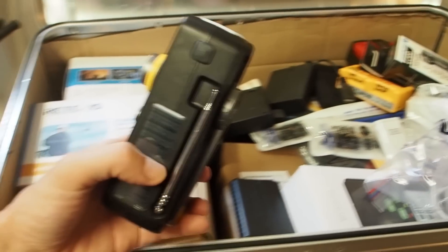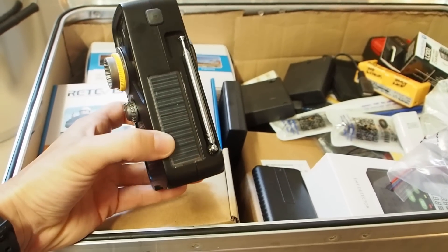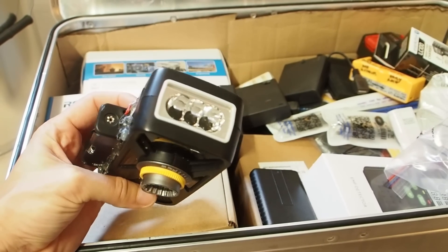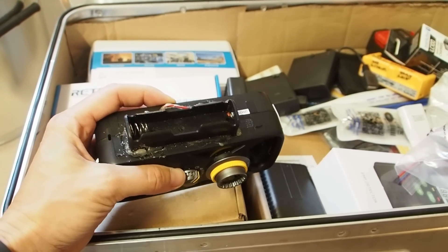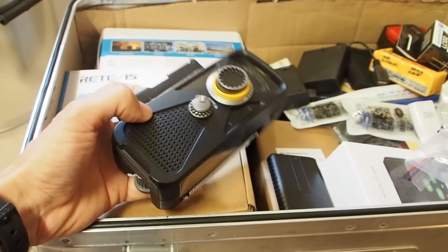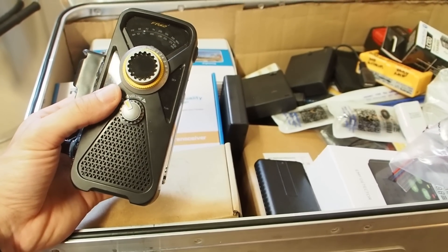Now I want to show you what I have in my big aluminum box. First of all, I have this radio which is really awesome - it has a hand crank, a small solar panel, and it's a shortwave radio with a flashlight. I've modified it so I can put an 18650 battery inside. It's an awesome radio and I've tried it out many times - it's working great.